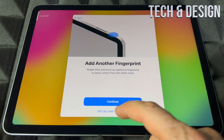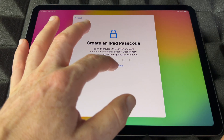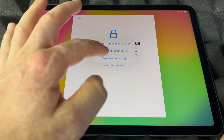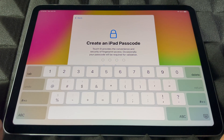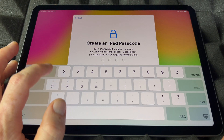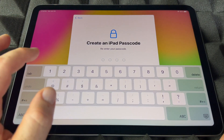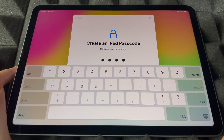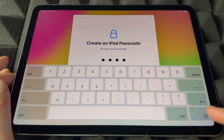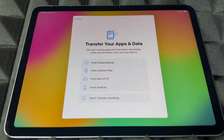Now it's going to ask you to create a passcode. You do have passcode options — I'm going to choose a four-digit code since it's easier. You shouldn't use something simple like 1-1-1-1 if you have personal information on the device and someone could get their hands on it.